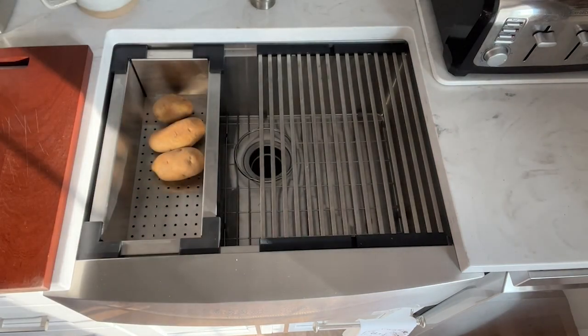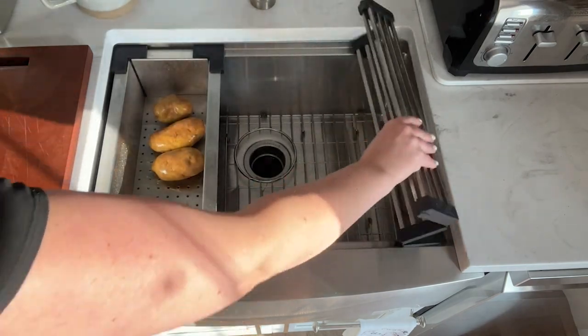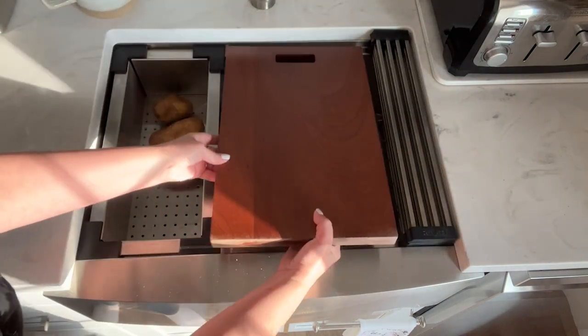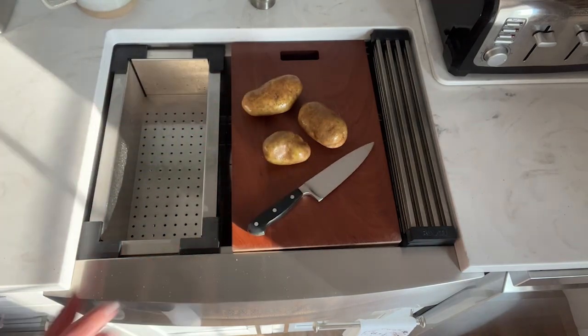It acts as a drying rack, as a colander or cooling rack, as a cutting station. And of course, it's a sink.